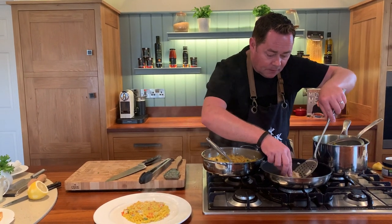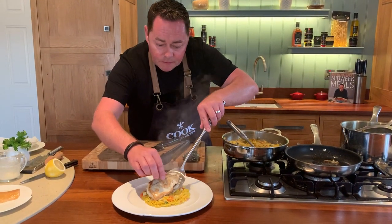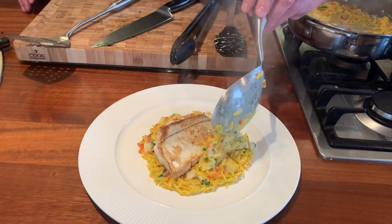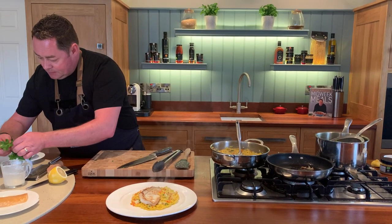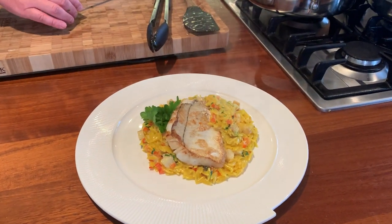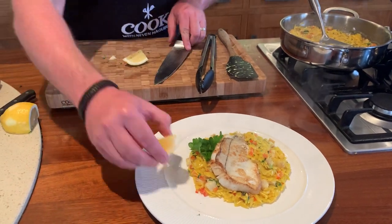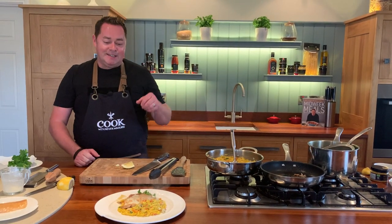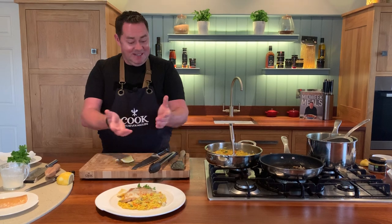Using my fish slice, get the haddock - it's very delicate and soft, so just be careful lifting it. Place it on the orzo, then build it up with a little bit more orzo. If you want, a little bit of flat-leaf parsley, just a couple of sprigs to the side for lovely freshness, and then a small piece of lemon to the side. There we go - a quick and delicious recipe using one of my favorite fish: pan-fried haddock with smoked haddock orzo, red pepper, and lovely fresh herbs. Happy cooking!